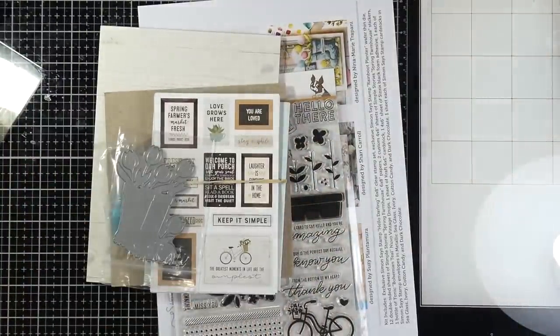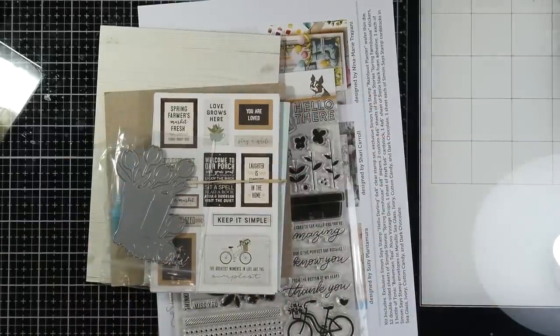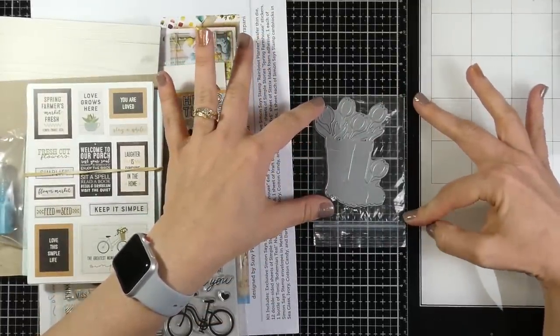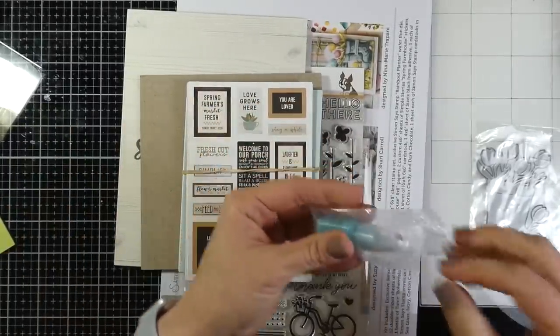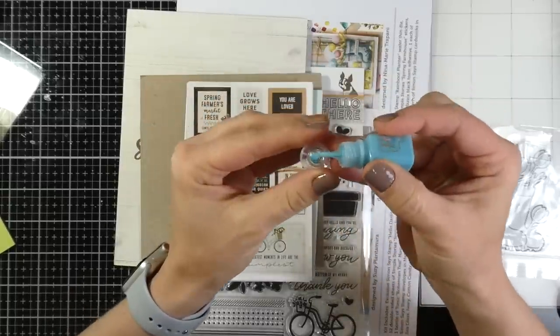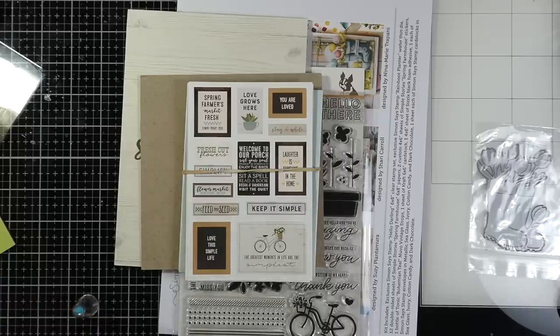As always, these kits are jammed with goodies and at the $34.99 price point it's a win. You always get a piece of candy, which is critical when you're crafting. You also get the Simon Says Stamp Rain Boot Planter die and it's big — about three inches by three inches across. You also get the Tonic Bohemian Teal Nouveau Vintage Drops. I'm going to take that out. I'm at high elevation so mine always likes to spew out, so I'll get that taken care of before using it on cards.